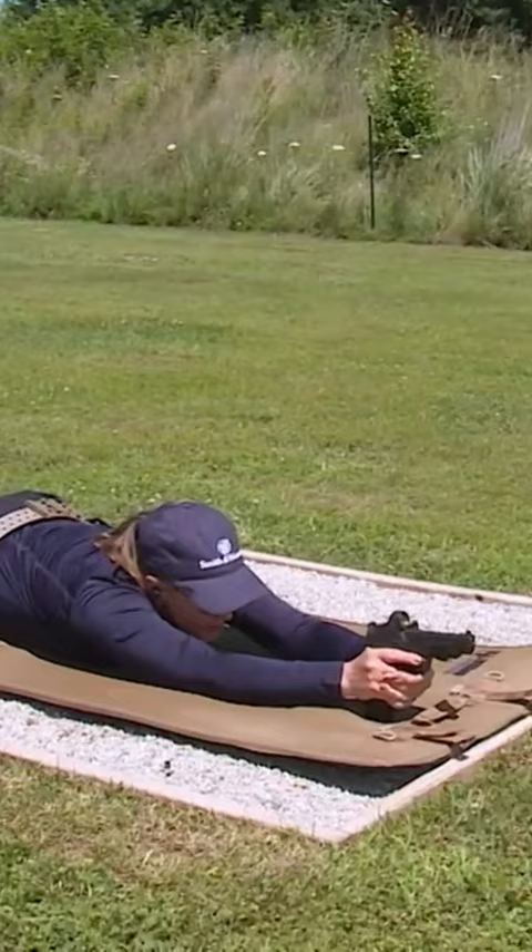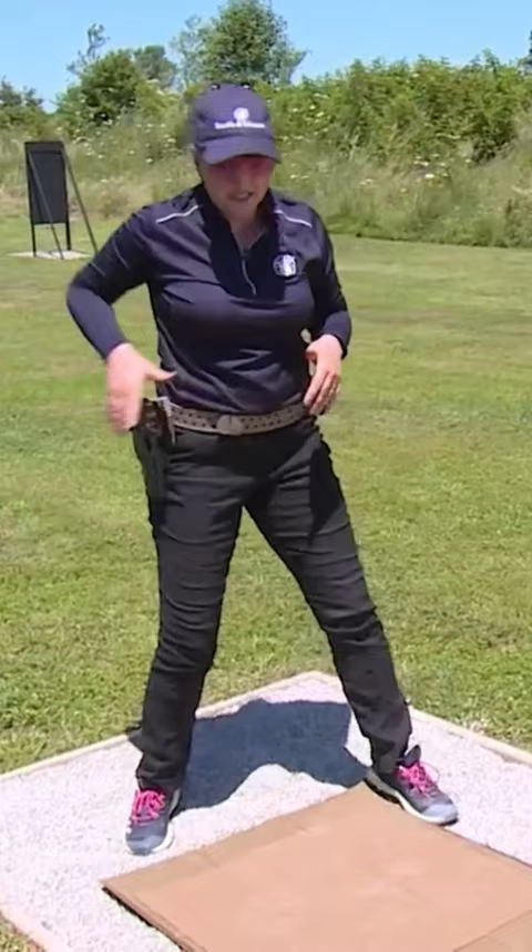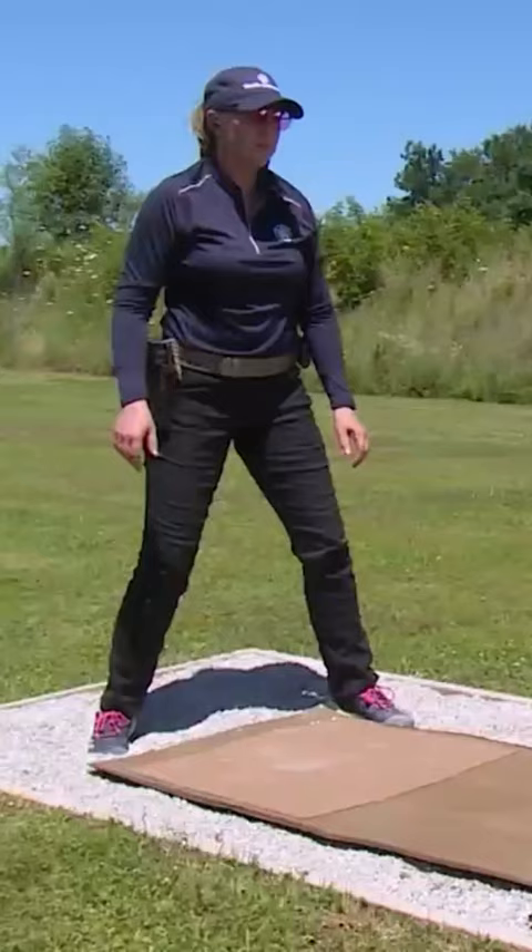The other way is to drop to your knees first, and this doesn't require as much body strength, but it's a little harder on your knees. So you come down, you drop, extend and catch, and come down.